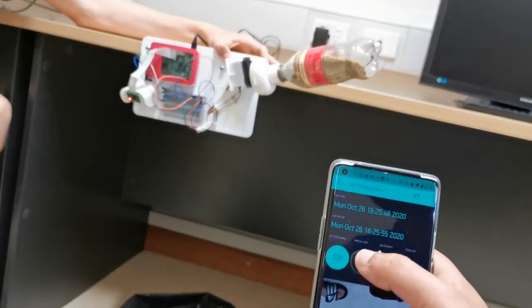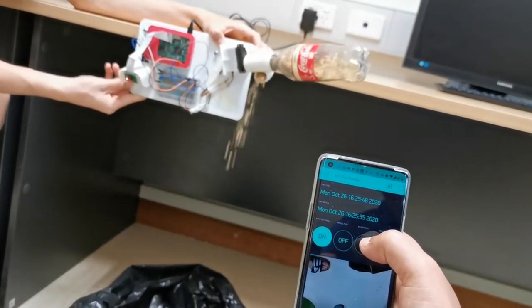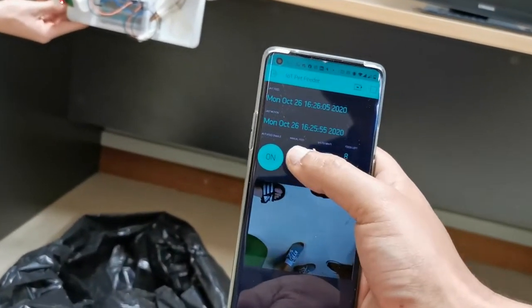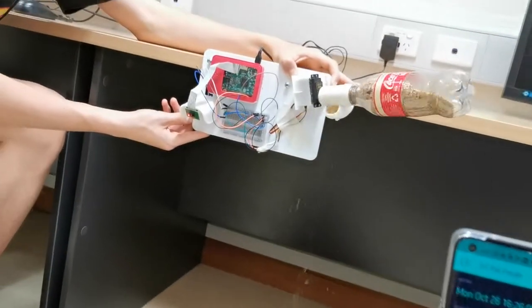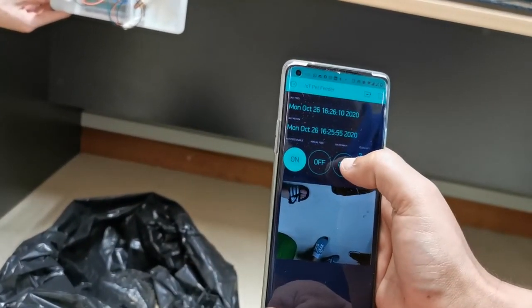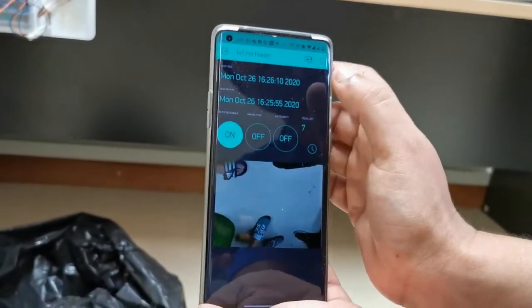Now we're going to do a manual feed. This button does a manual feed. Whenever I press it, it will dispense the quantity of feed.